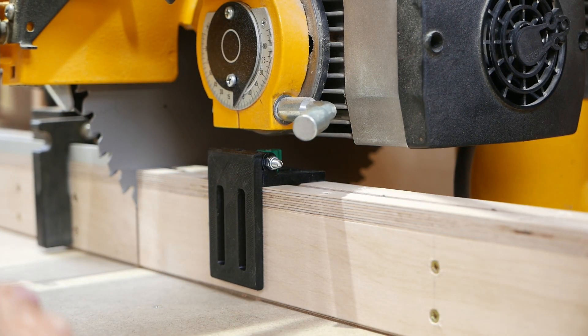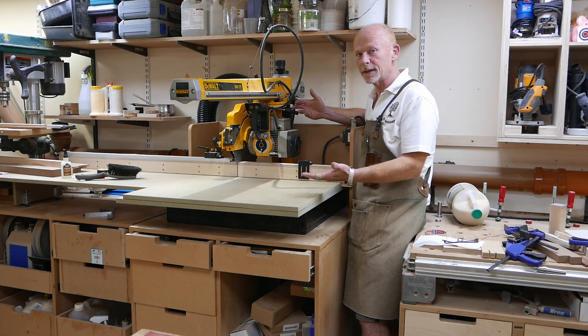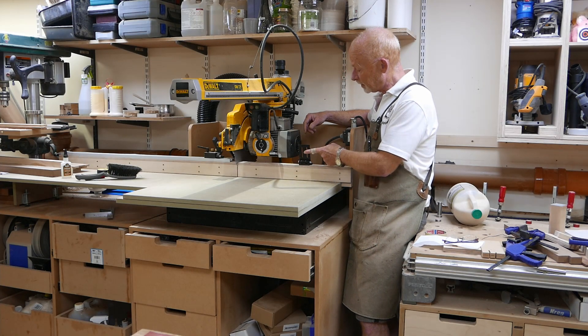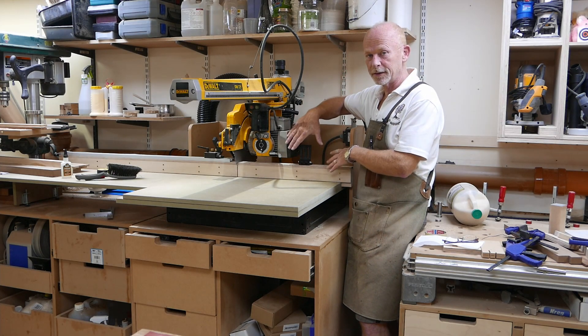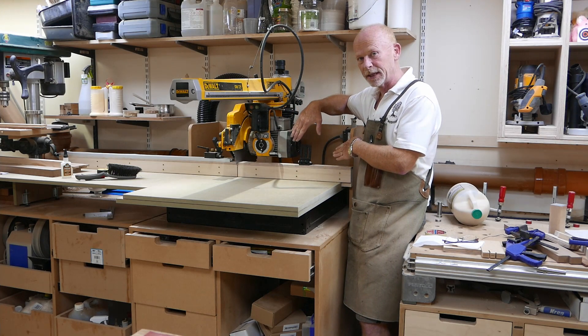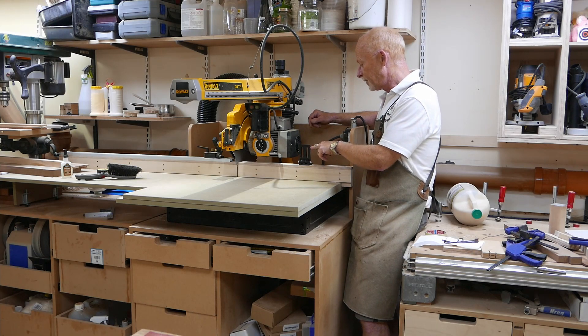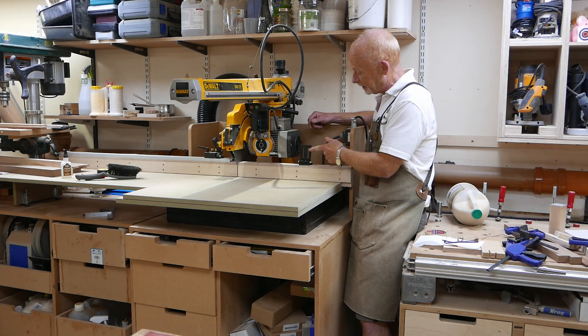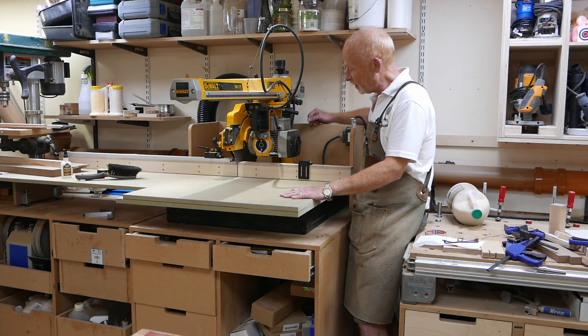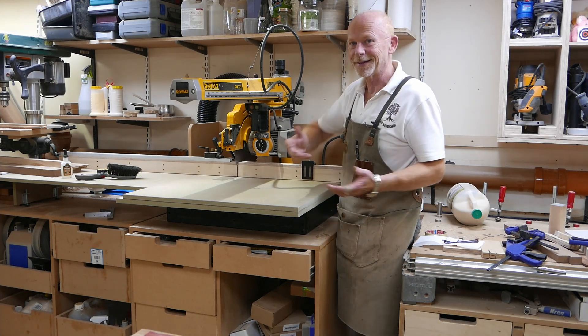Well there it is — my literally homegrown, homemade flip stop solution. I re-routed the dovetail channel in the ply by three millimetres; I had to move it back to enable the flip stop to fold back into its own space so I don't have to move it. Requirements met.